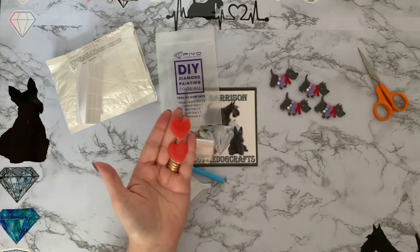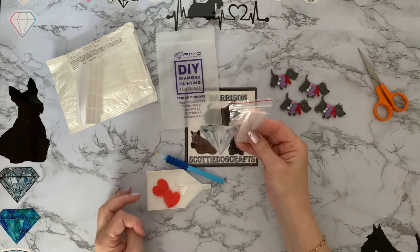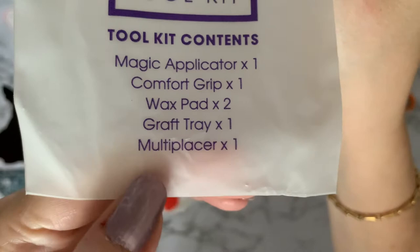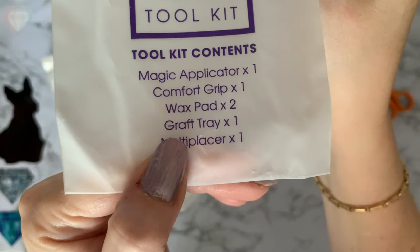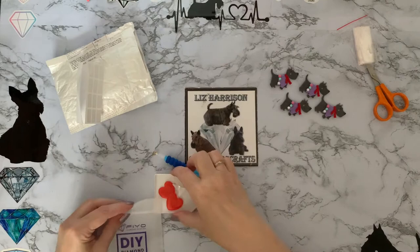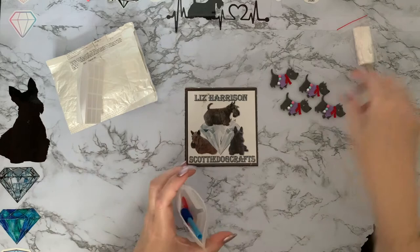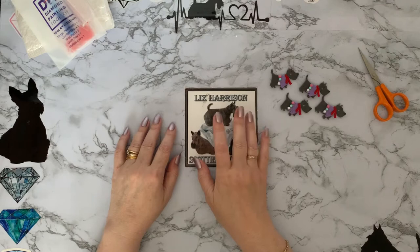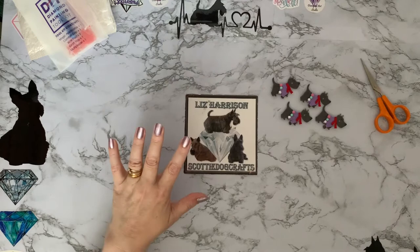There are also two love hearts of wax and some grip seal bags, so it's very much like a diamond dots toolkit to me. There's also a comfort grip, a magic applicator, and a multi-placer. That was a little mistake — I must learn to read things when I'm actually buying them. It only cost me £1.75, so in the grand scheme of how much I've spent on diamond painting, it isn't a huge amount.